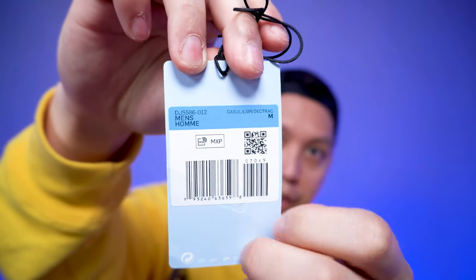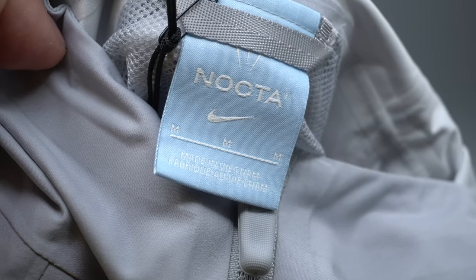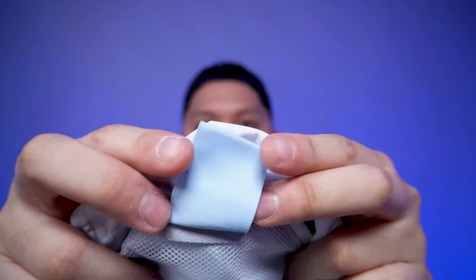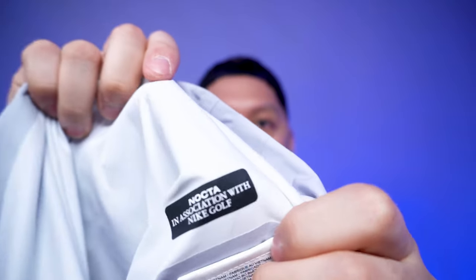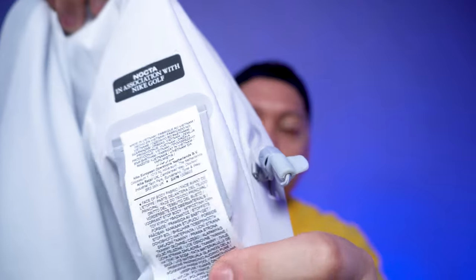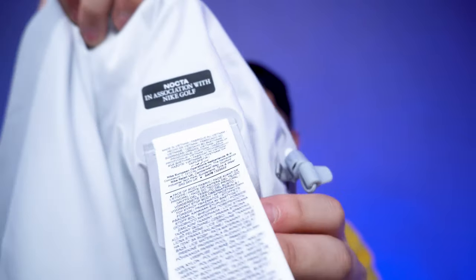The hang tag has NOCTA on the front, debossed with the logos — the word NOCTA, the swoosh logo — and on the back just more size information and a barcode. The blue continues on the garment tag where it just says NOCTA, with nothing on the back of the tag. On the inside left of the jacket it says NOCTA in association with Nike Golf, along with care label information.